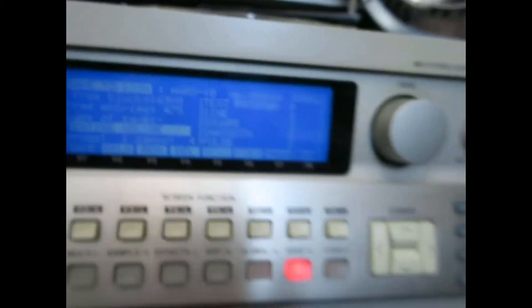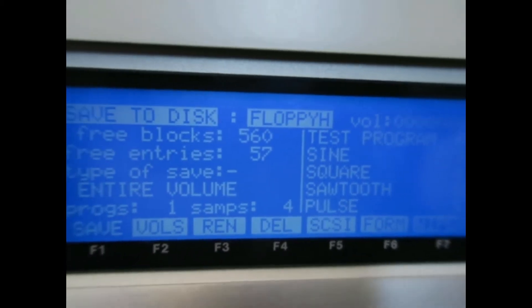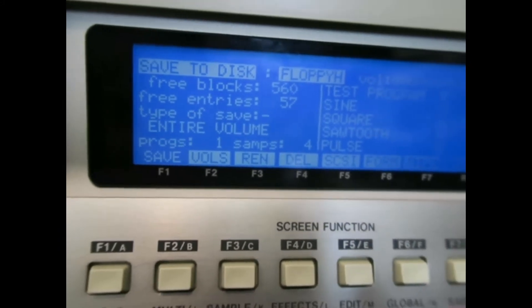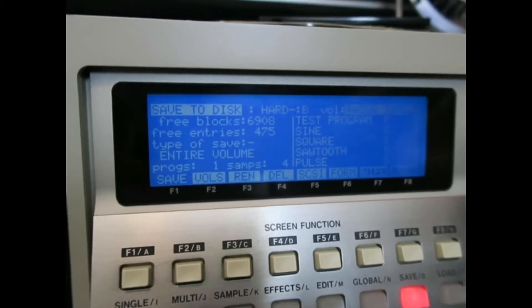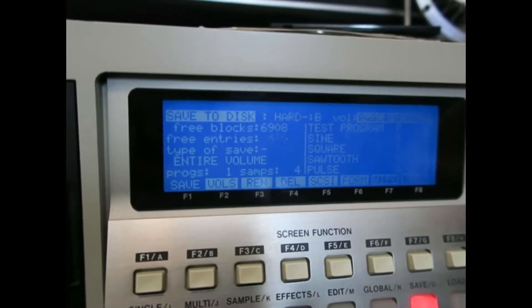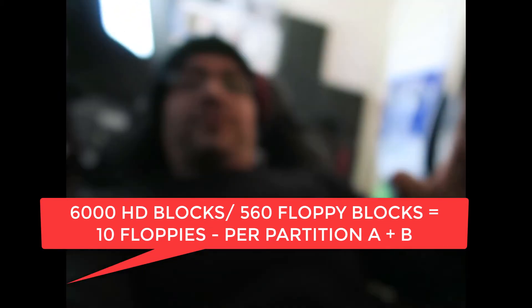Looking at partition three, there are only five hundred and sixty blocks per floppy, and that only holds about seven thousand blocks per partition. Partition B shows six thousand total — yeah, so that is a bit of a bummer. My dreams of pimping up my Akai and using it to save samples internally have been kind of crushed.